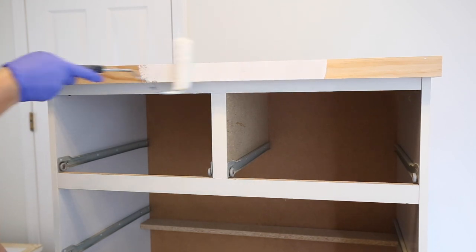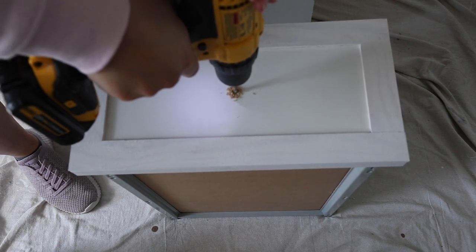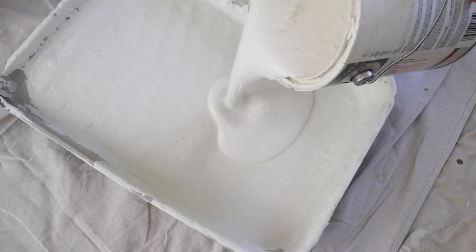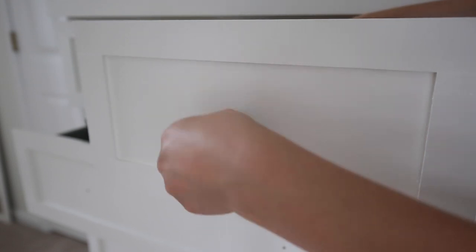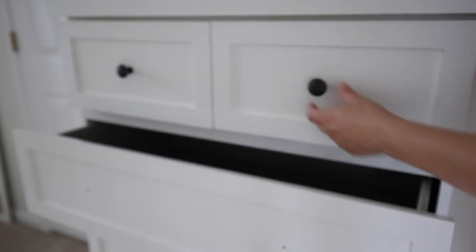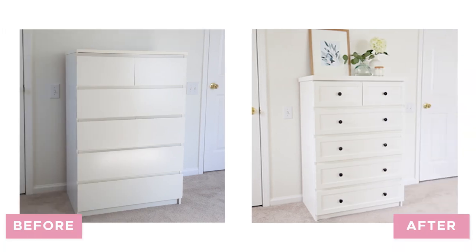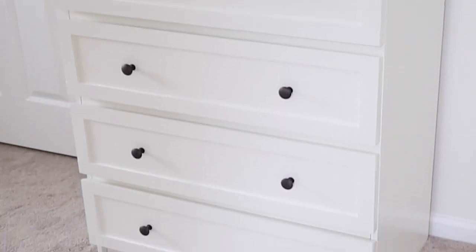Before painting, I drilled holes for adding knobs. The last steps were to paint and then add the knobs — I used White Dove by Benjamin Moore. For less than $60, I think this was a fabulous IKEA dresser hack that looks great in our bedroom makeover.